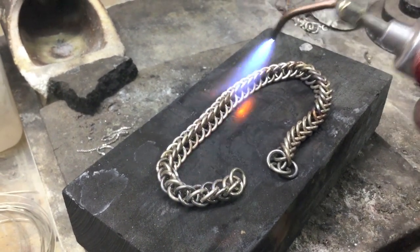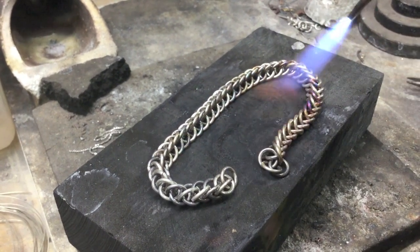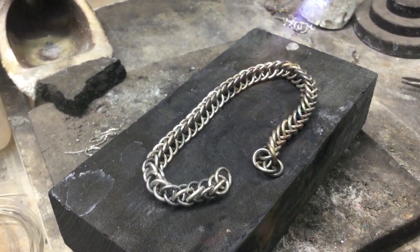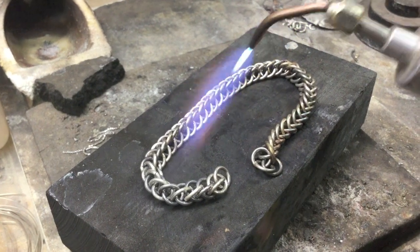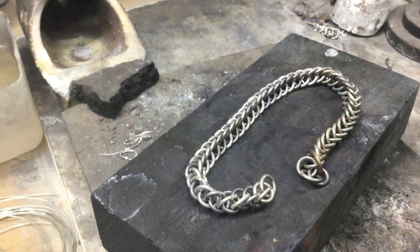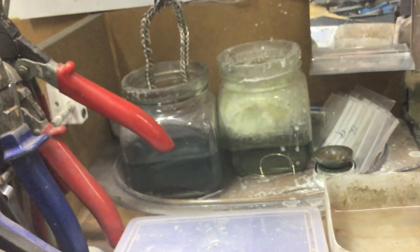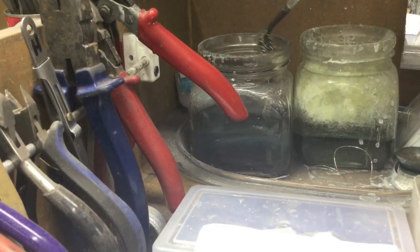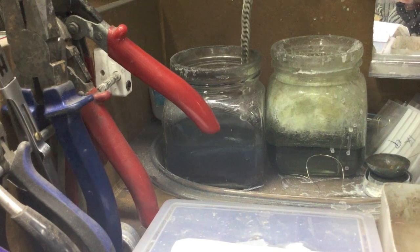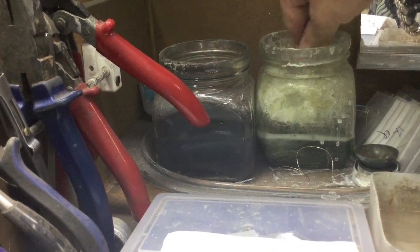To clean up what I'm left with, I just want to heat it up, put it in the pickle to clean it, and then put it in the barrel so it's easier to see when soldering. Once I've left it in the acid for a few minutes, I just rinse it with some water.